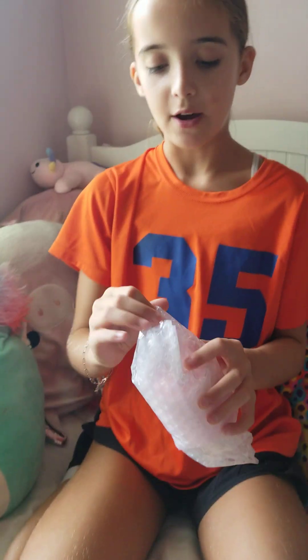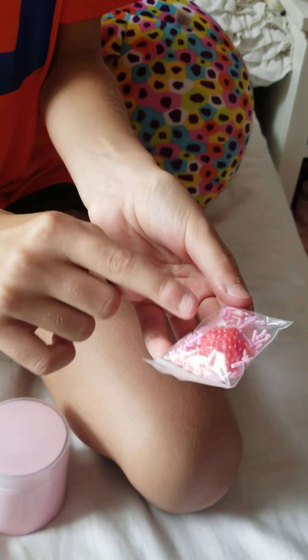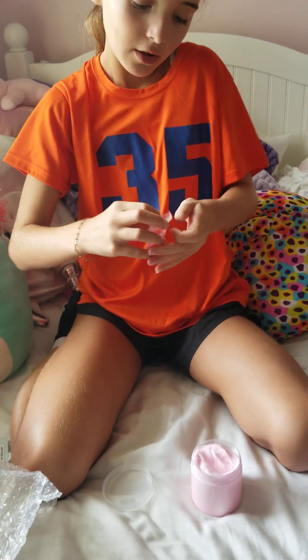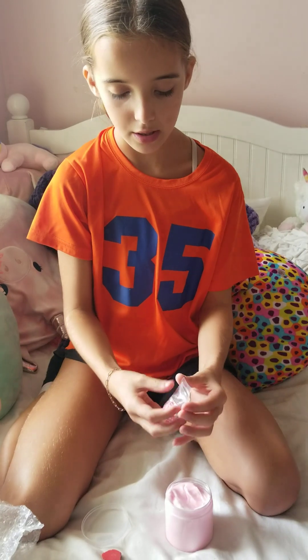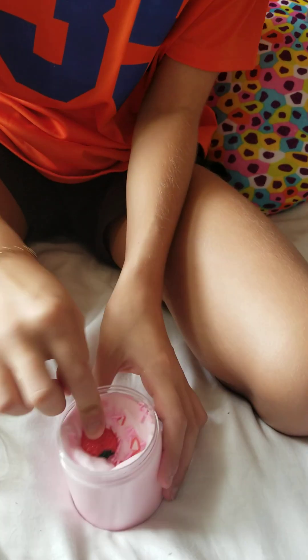Now I got the butter slime. Oh my gosh, it actually came with the add-ins — for a minute I thought it wasn't going to come with them. So there's a big strawberry charm, little strawberry sprinkles, and strawberry-style slices. Let's open this. Okay, this is really pretty. We've got to assemble it first. I'm going to take out the strawberry charm and put these sprinkles on, then add the cute strawberry and let's mix it up.